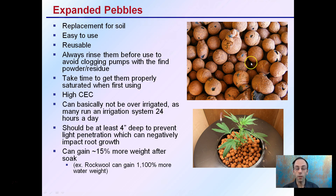If the clay pebbles are too shallow and roots try to grow and encounter light, you'll stunt the roots. Having that 4-inch barrier prevents light from penetrating and allows roots to expand normally. Clay pebbles gain about 15% more weight after soaking, whereas rockwool can absorb around 1,100% or more of their weight. If transitioning between the two, keep in mind that vast difference in water retention — but this doesn't make clay pebbles a bad media choice; just be mindful of its natural characteristics.